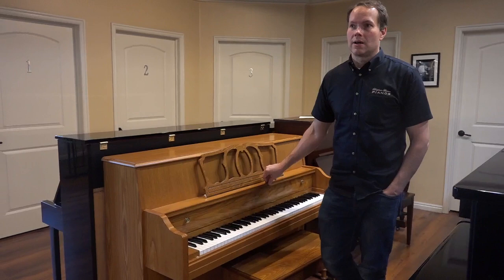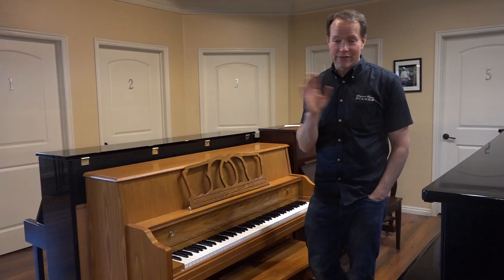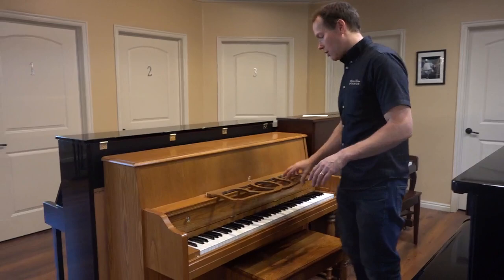When I look on the inside, it's almost as if it was purchased by a grandparent for their grandchild in hopes that they would learn to play, and then they never touched it. It's almost like it was in a time machine.